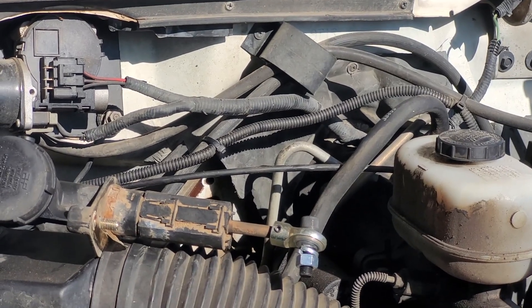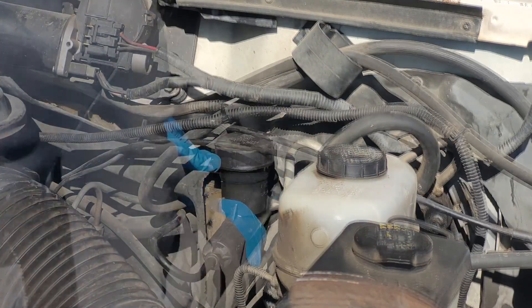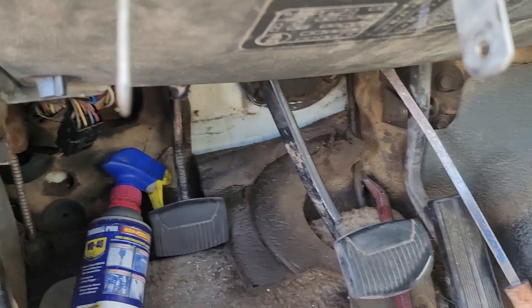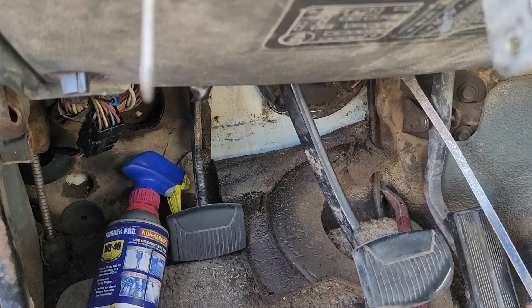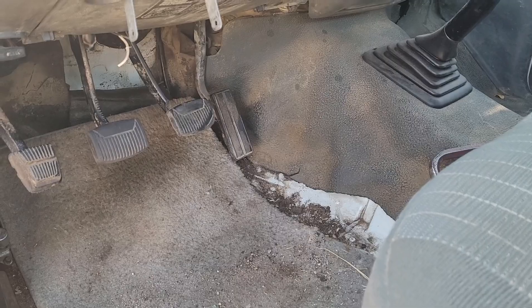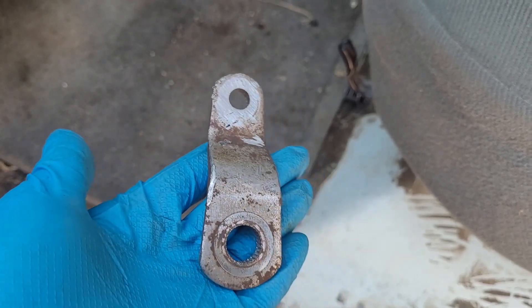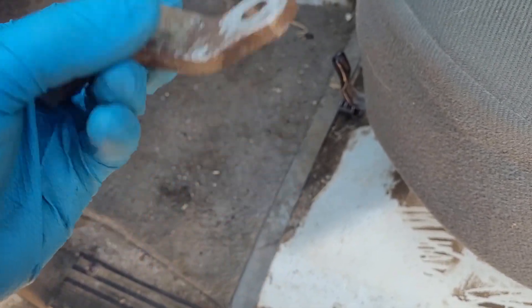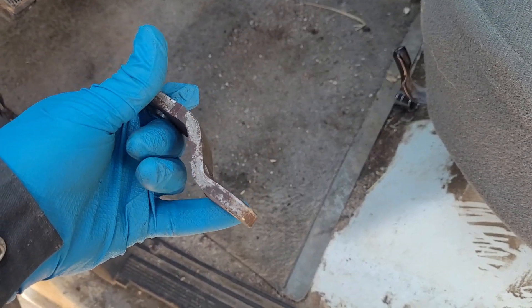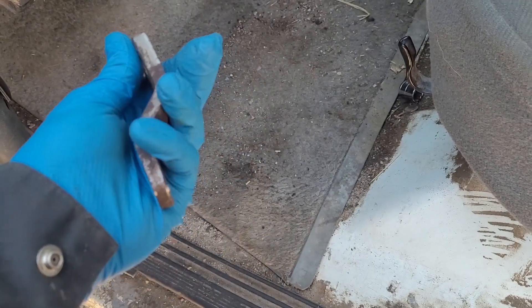Now we should be good to get the master back in. We do need to get this stiffener bracket installed back in. Master cylinder's bolted up. What we're going to do is set the swing arm on, put the nut on loosely, then bolt the heim joint onto this part of the swing arm, tighten it down all the way, and then set the swing arm so that everything is at neutral position - because our push rod length has more than likely changed.